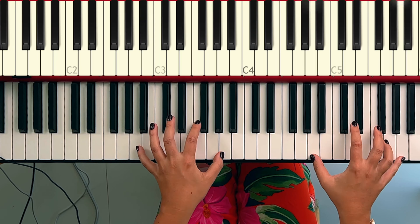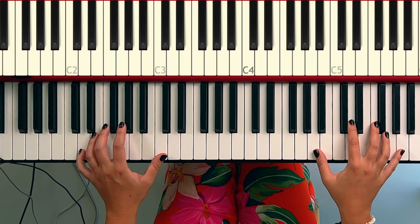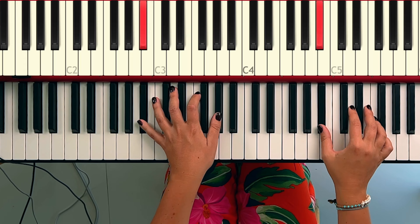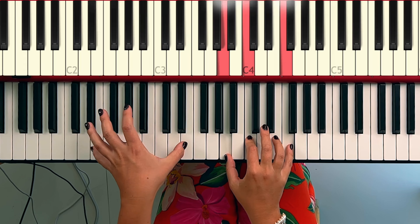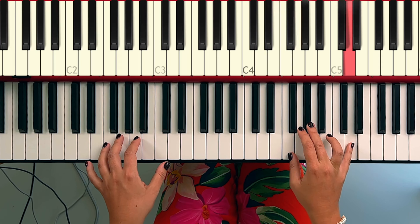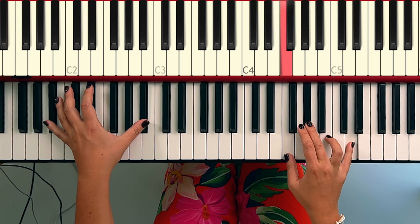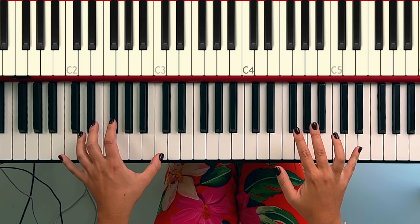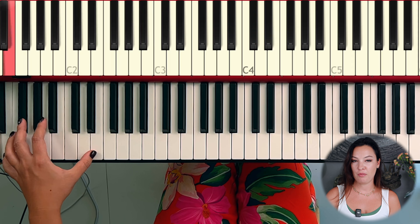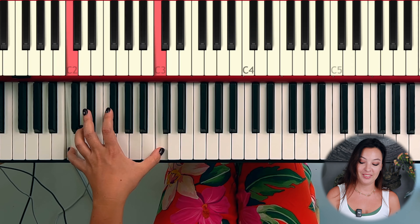Резюмируем вторую часть. Я решила сыграть всё сразу от начала до конца. Эта часть просто постоянно повторяется, и она не такая сложная, как может показаться на первый взгляд. Начнём с левой руки — здесь идёт ход октавами, просто ровно по гамме ре минор: ре, до, си-бемоль, ля, соль, фа, ми, ре. Это тетрахорд. Вот это постоянно повторяется.